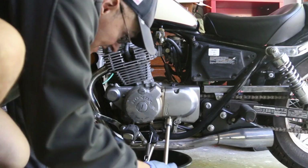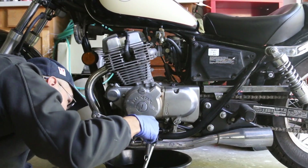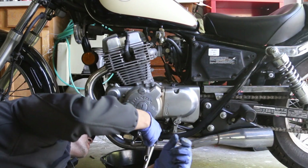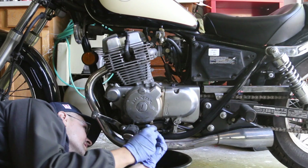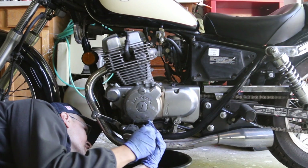One thing you might want to consider is getting a magnetic drain bolt. We're just going to fit it in through the exact same spot we used to remove it. I'm looking at the hole on the other side and threading it by hand first.